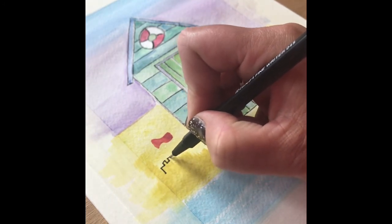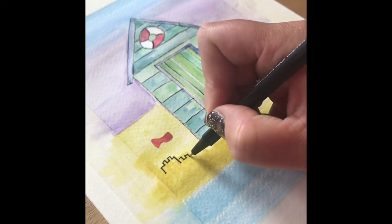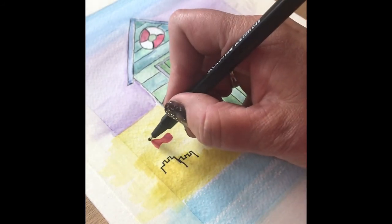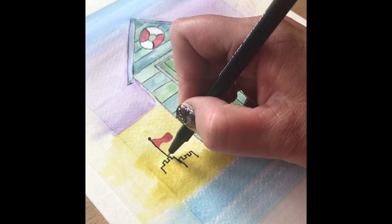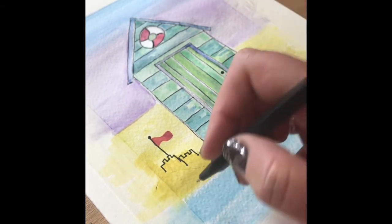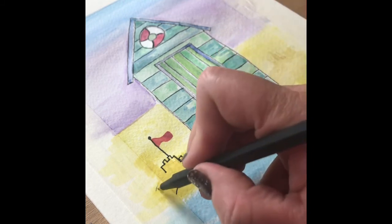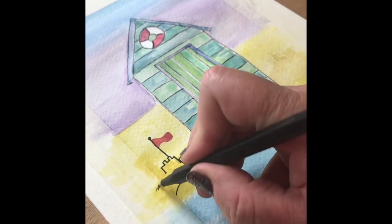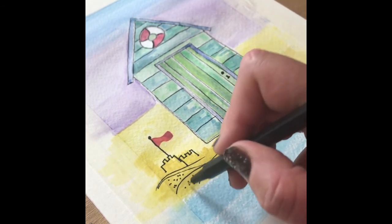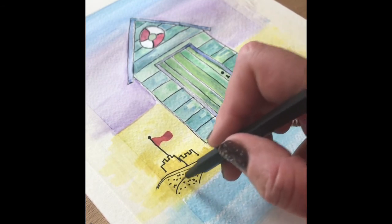Now we come down to adding sandcastle details to the shaded area in the foreground of our little beach. Very simple — just drawing the outline of the sandcastles and adding a flagpole for the flag. Using your pen, create a couple of lines to suggest some mounds of sand, and then add some very simple dots directly from your pen just to add a little bit of texture.